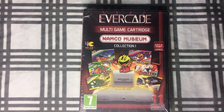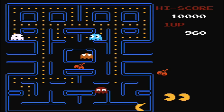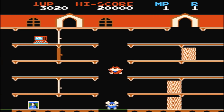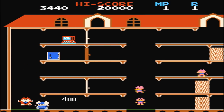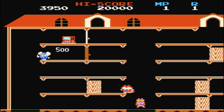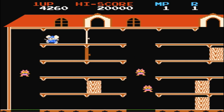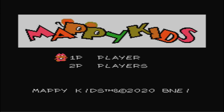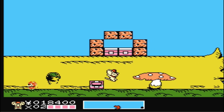Next up we have Namco Museum Collection 1. This has more familiar games — we've got Pac-Man, Dig Dug, and Mappy, which is actually the prequel to Mappy Land on Nintendo. One of the other cool games on here is Mappy Kids, which was a Japanese-only game that they actually English-translated, so you now have the final Mappy game in this collection. That alone I think makes this collection worth having.